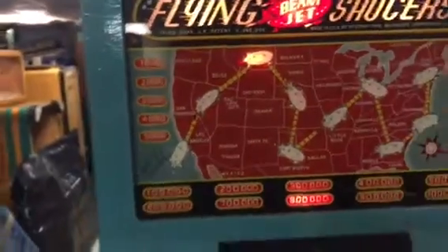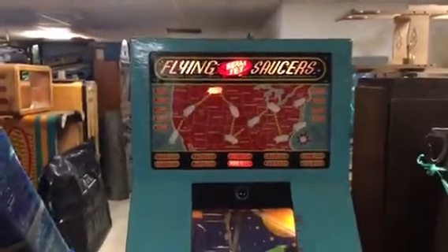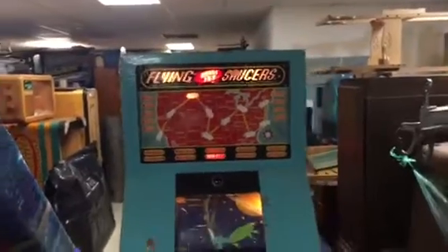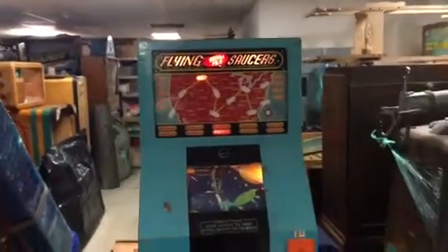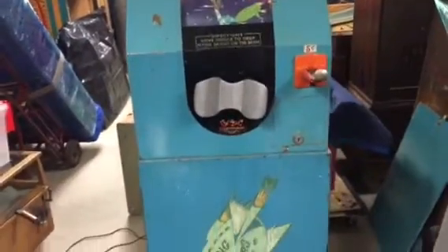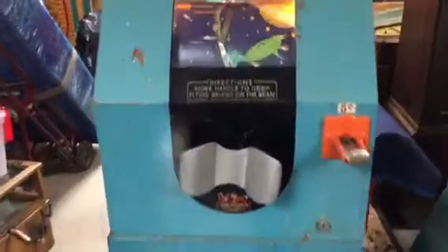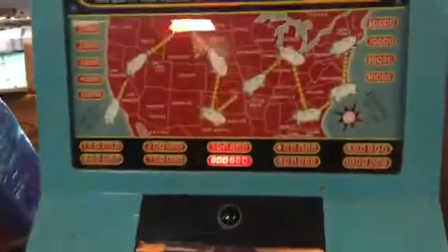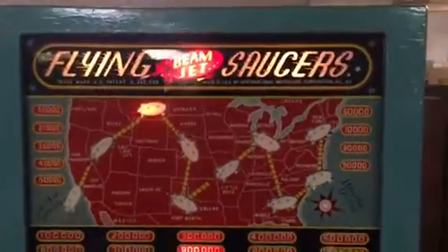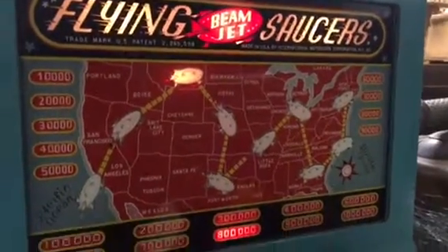There you have it — International Mutoscope's Flying Saucers. If you have this machine for sale, or you're interested in this one, or you need one restored, please give us a call. We're located in Chicago, Illinois. Our phone number is area code 630-624-7466. Thanks for watching — make sure to subscribe to our videos so you can see all the new machines coming to the warehouse.